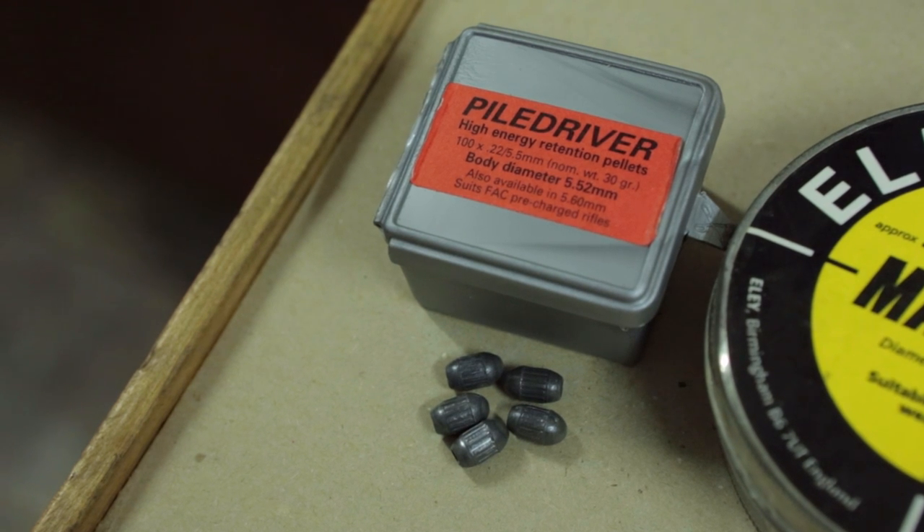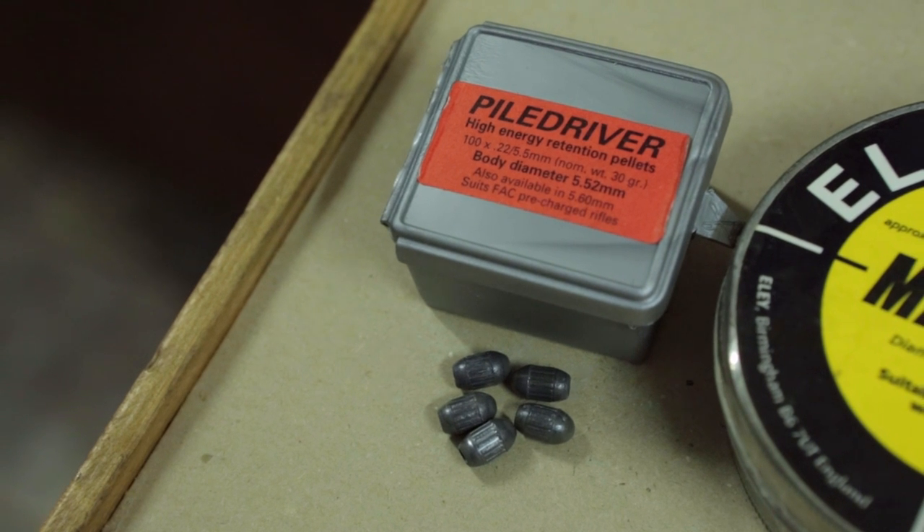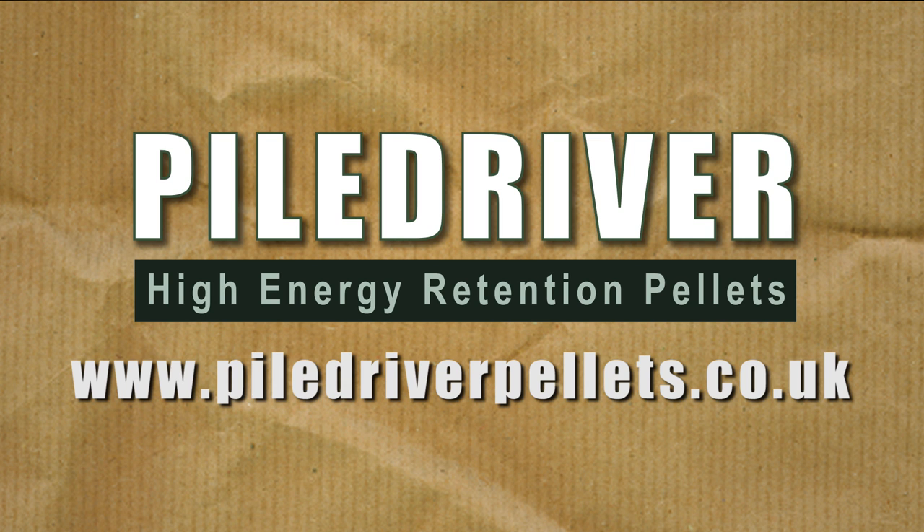The Piledriver has one more ace up its sleeve. It was designed and patented in Britain, and it's manufactured here as well. If you want to learn more about these hunting pellets, visit the website at www.piledriverpellets.co.uk.